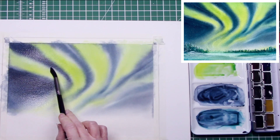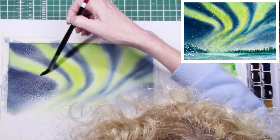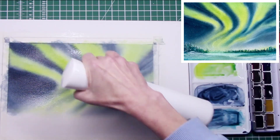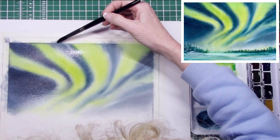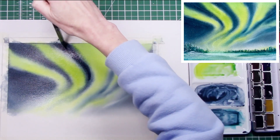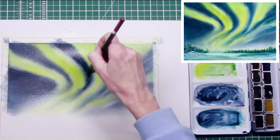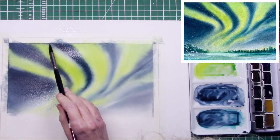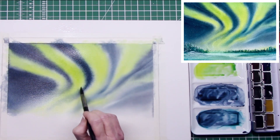Just remember that watercolors shift when they dry — they go around about 25 percent lighter when they dry than when you apply them. So keep that in mind when you're working; you might think you're going too dark, but generally it very rarely happens that you go too dark once a watercolor painting has dried.